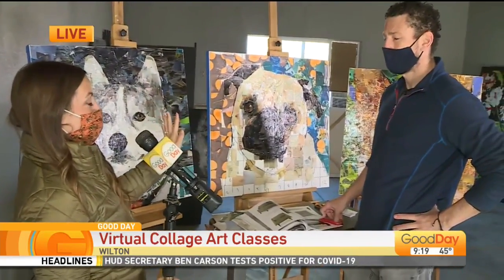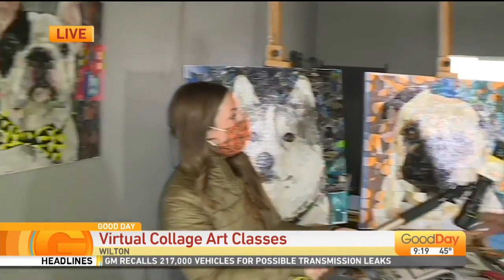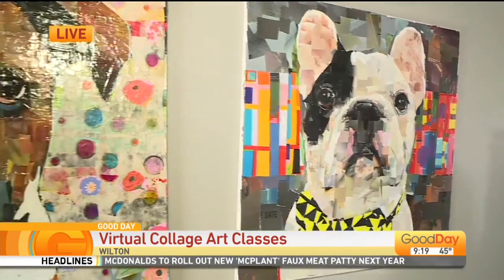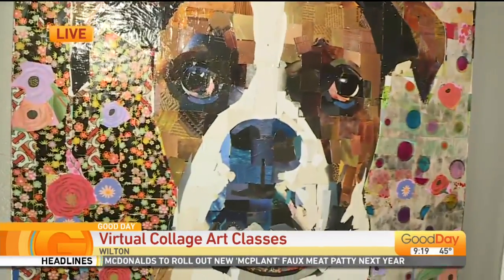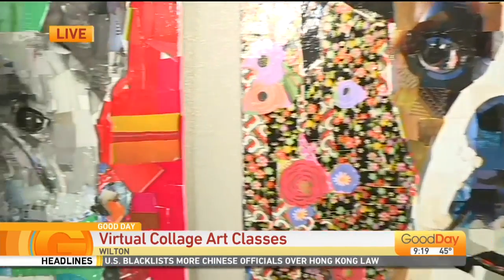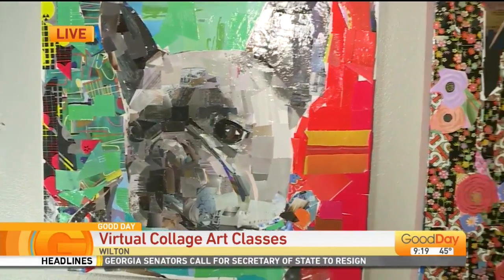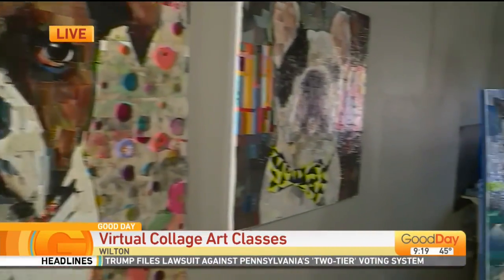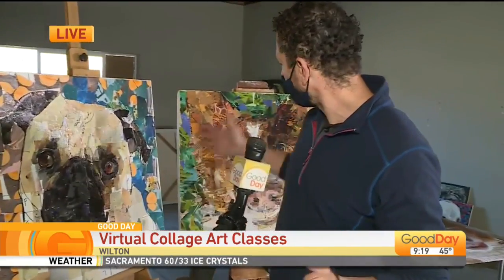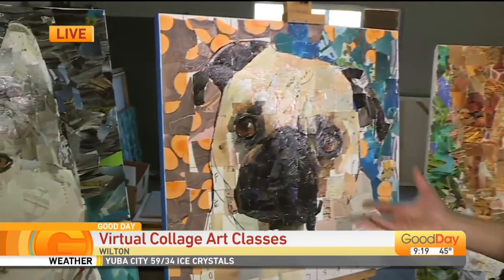Let's talk about what collage art is and the process — how you start and how you get to where you are now. Well, I've been doing these for about 20 years and these are all made with magazine paper, which is dissimilar to what you'd think of with portrait painting for pets. People send me photographs of their pets from their iPhones and I create these very complex recreations using hundreds of tiny pieces of magazine paper. I do them on a very large scale.